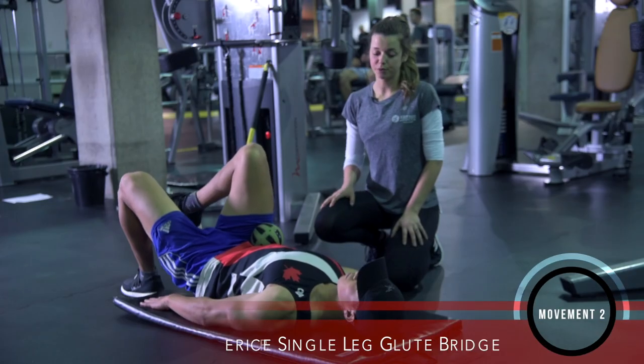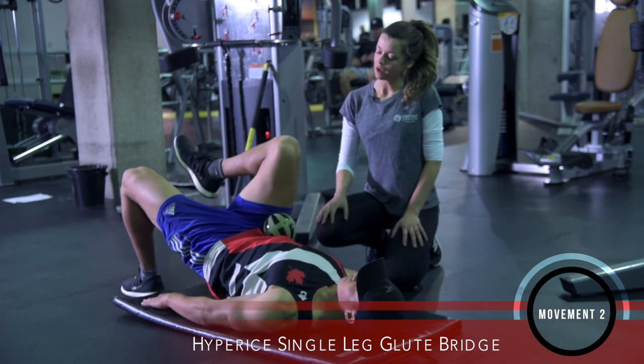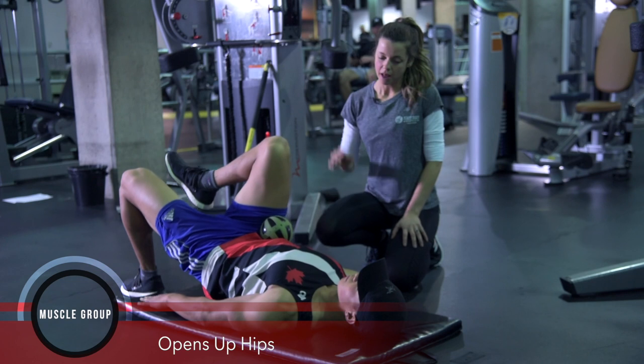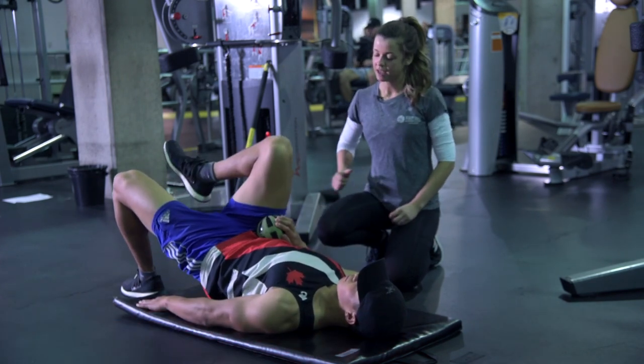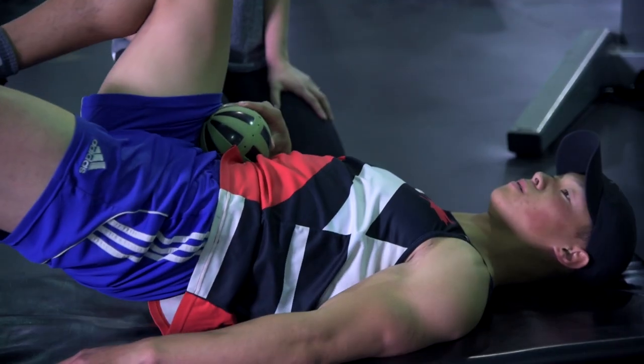This is a really great exercise to do pre-workout. This is a single leg glute bridge. We're utilizing the Viper Hypersphere ball. The vibration is going to work with your nervous system, aligning all of your muscle fibers, making everything work together and fire properly, and increase your range of motion. It's going to help you be able to fire your glutes a little bit more.